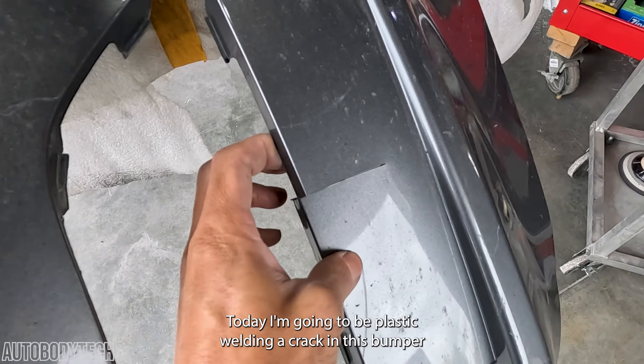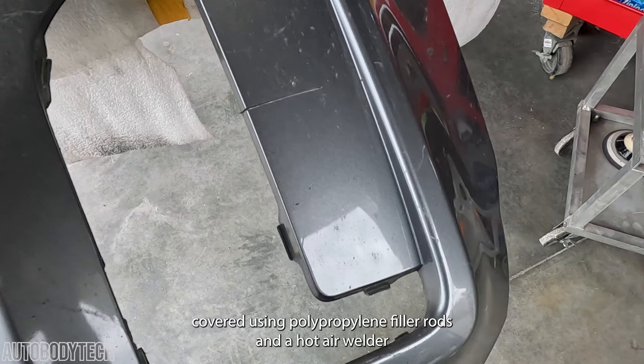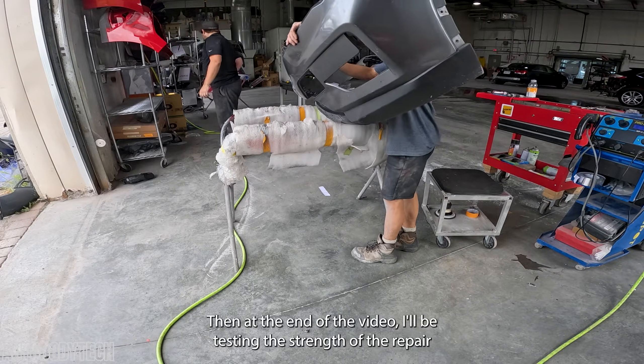Hey guys, today I'm going to be plastic welding a crack in this bumper cover using polypropylene filler rods and a hot air welder. Then at the end of the video I'll be testing the strength of the repair.